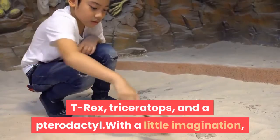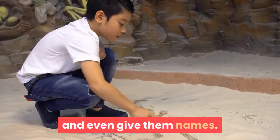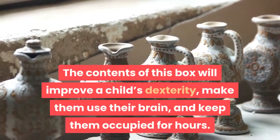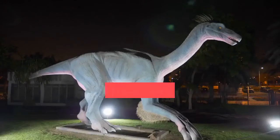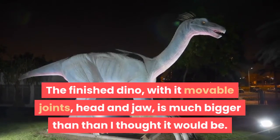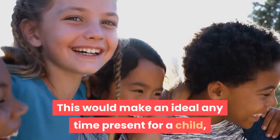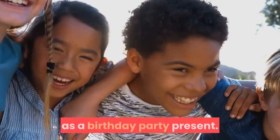With a little imagination, I would guess kids might be able to create other dinosaurs and even give them names. The contents of this box will improve a child's dexterity, make them use their brain, and keep them occupied for hours. The finished Dino, with its movable joints, head and jaw, is much bigger than I thought it would be. This would make an ideal anytime present for a child, and is ideal for kids to give to other kids as a birthday party present.